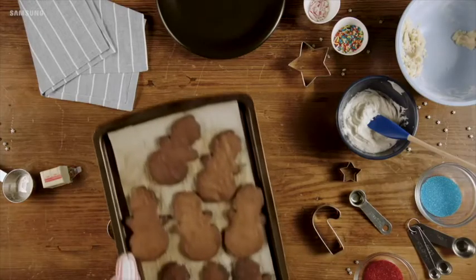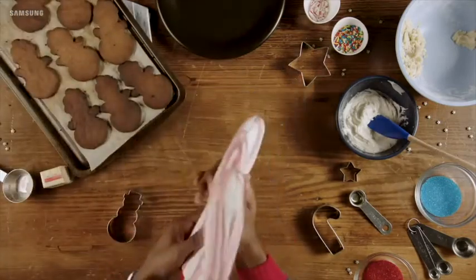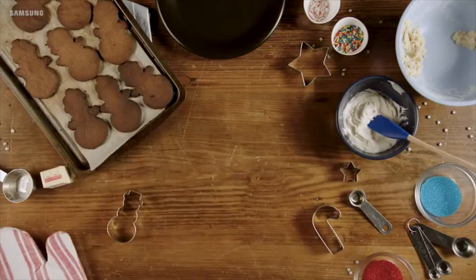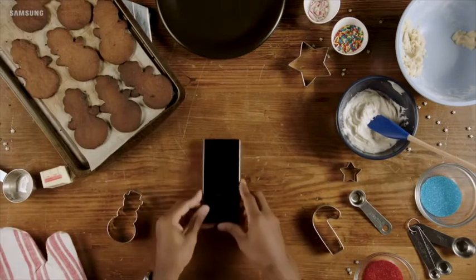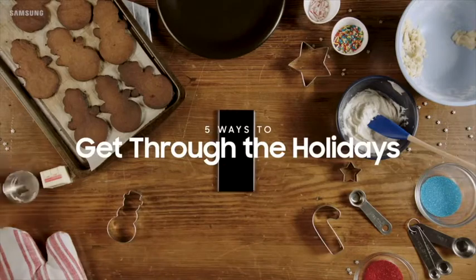The holidays are a time for more — more cooking, more family, and more chaos that sometimes turns into burnt cookies. But you've got your Galaxy Note 10, and we've got five ways it can help you get through this wonderful time.